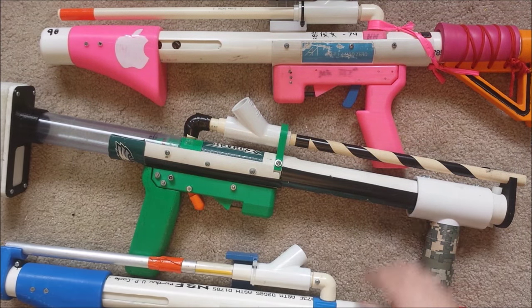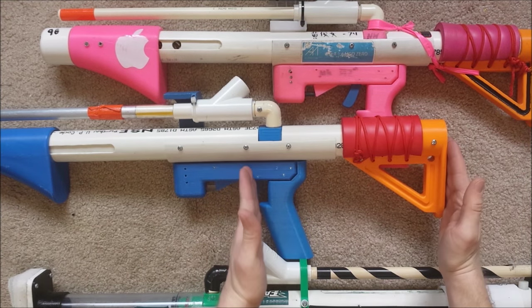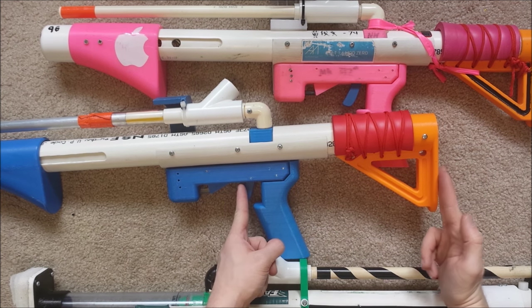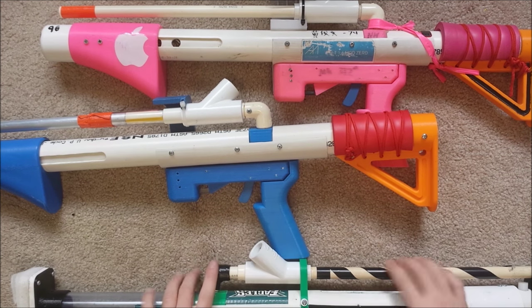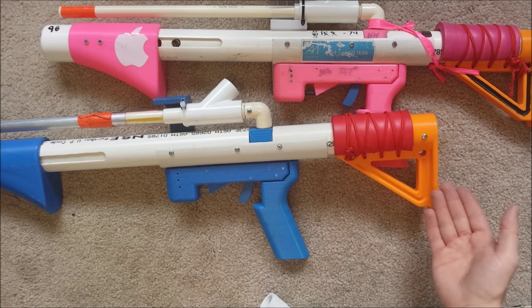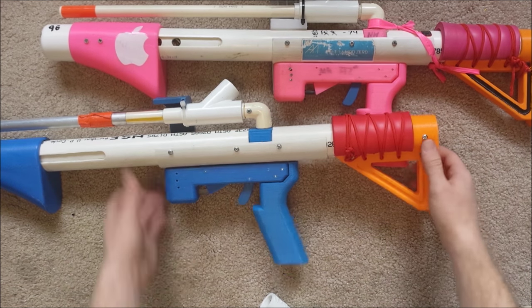One more thing on ergonomics: length of pull. This blaster is very short — I believe the length of pull is something like 11 inches from the tip of the trigger to the back of the stock. Typically I like a longer length of pull, something like 14 inches. Did I notice it? Just like the handle, I really didn't. In fact, when I was running around with it, I think it's kind of a benefit — you don't have that much swinging out when you're actually using it.